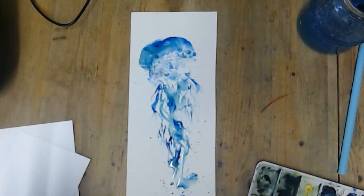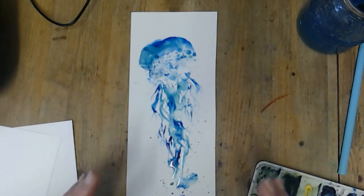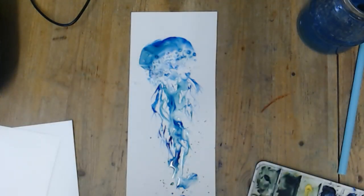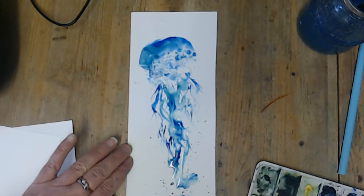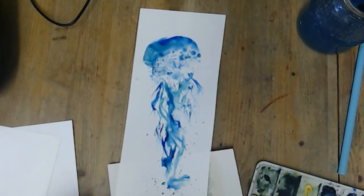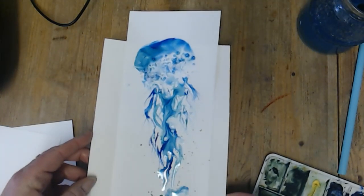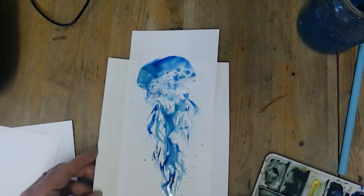Be careful how you lift it, because obviously the paper is really floppy. If you just lifted it, all of what you've just done would drip off the page. So you need a stiff bit of proper watercolour paper if you want to move it — slide it underneath like that — and then you can take it and put it to dry.